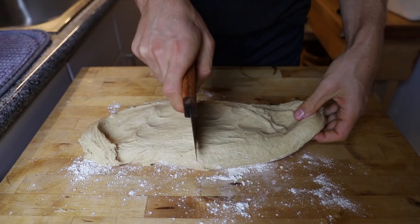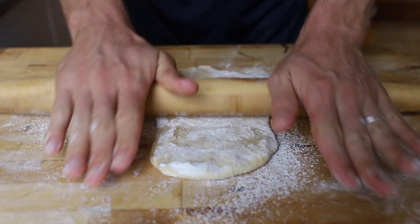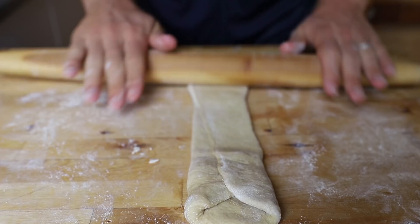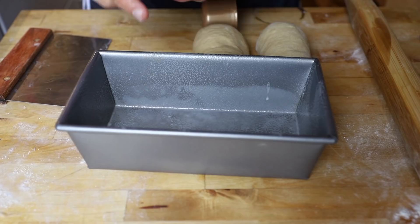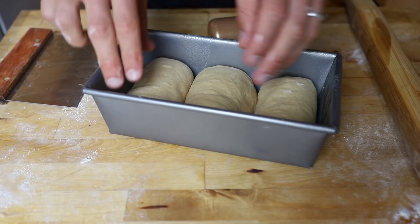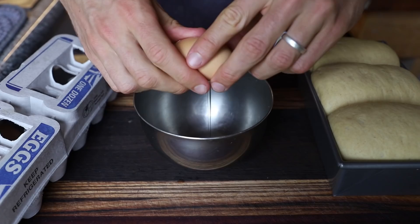Put the dough out on a board with some flour. Chop that into multiple pieces — you need about three decent-sized pieces for one loaf. Take a nice loaf pan, spray that down so it doesn't stick, and pop those in so they have enough space to rise. Let that sit for about an hour until it rises above the edge of the loaf pan.